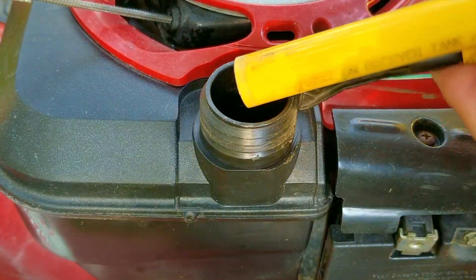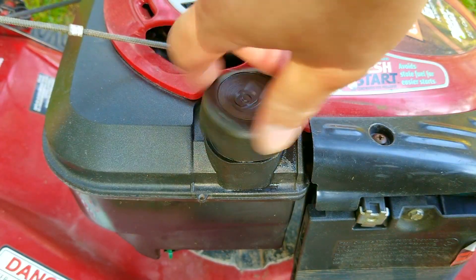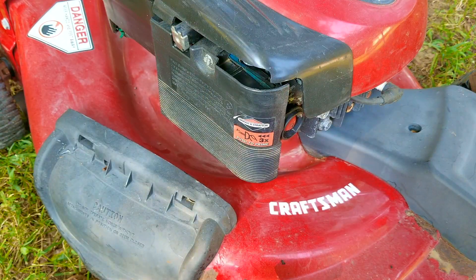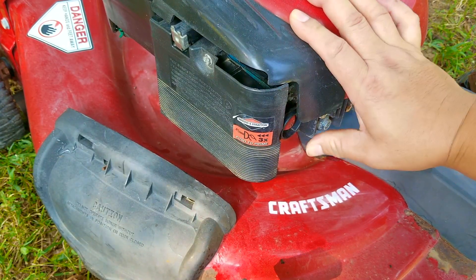After inspecting the gas tank it's bone dry so it hasn't been used in quite a while. The last thing we're going to do is put some gasoline in the tank and try starting it — that way we don't waste too much time diagnosing if it'll even start. I've gotten in trouble with some of my viewers for over-priming this type of carburetor, so I'm going to follow the directions on the cover and only press it three times.